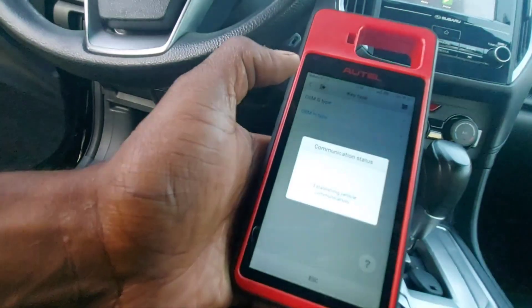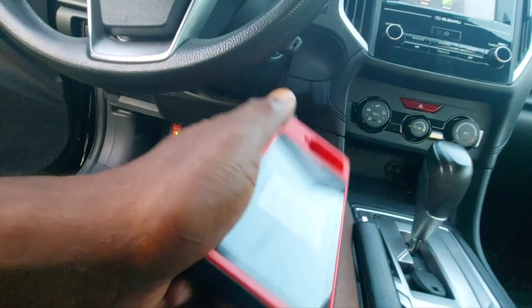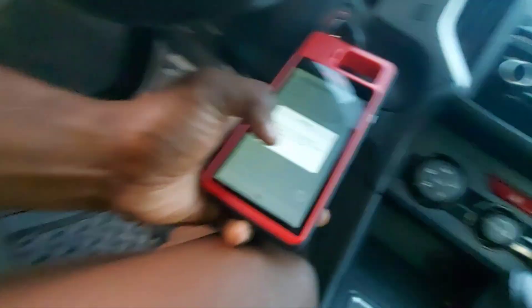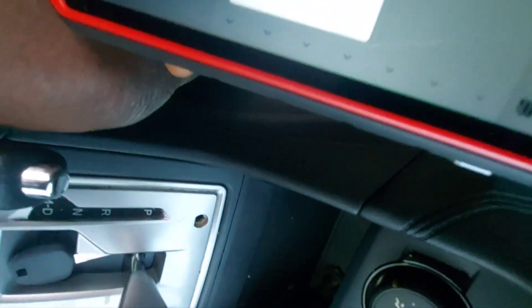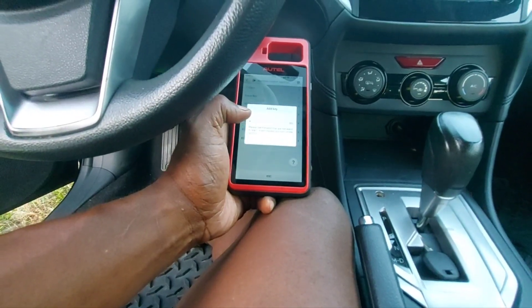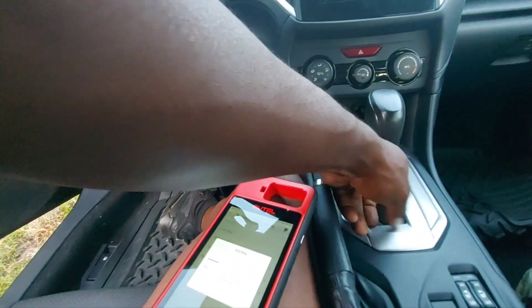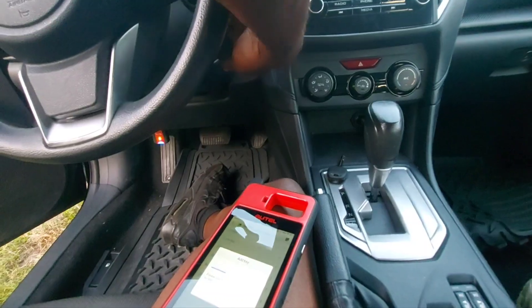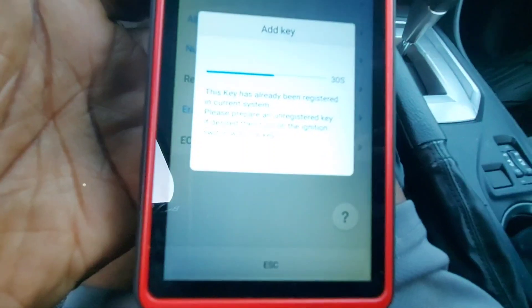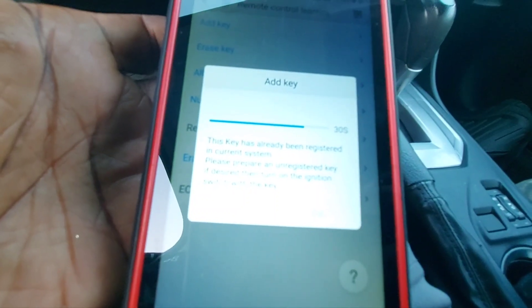I'm going to back out and go to 'Add a Key.' This function is for adding a key — I'll turn our unchipped key off, get it close, hit yes, hit okay. Now it's telling us to put our unlearned key in, so I turn that off, put our new H chip key in, and turn it on. It tells me 'This key has already been registered in the current system — please prepare an unregistered key.' I'm not sure if the first time we tried programming it, it messed up the key.